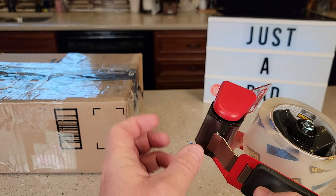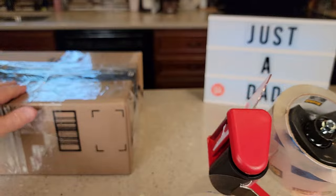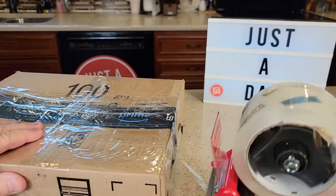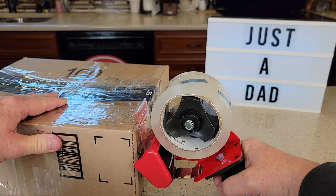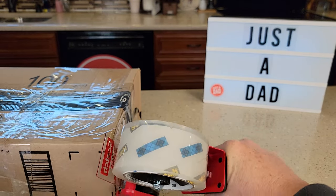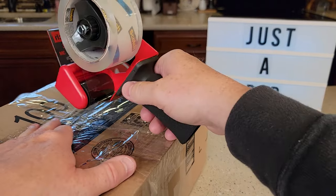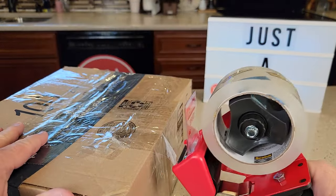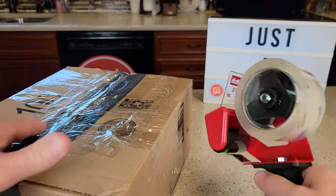Then you're going to feed it through this little area right here — it's going to come up here like this. You're going to press it down. When you want to tear, you're going to press against the box to engage those teeth. You just want to tear it like that. Engage the teeth — makes it stick.